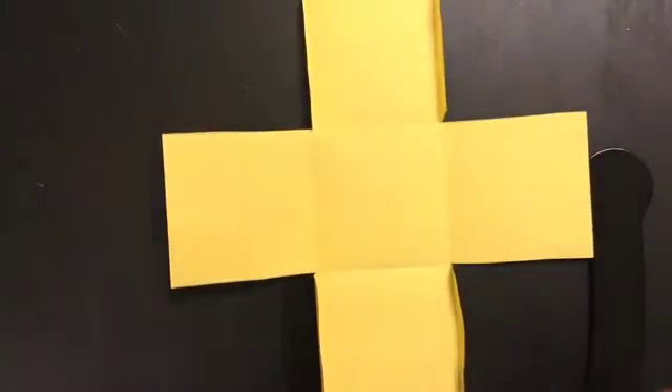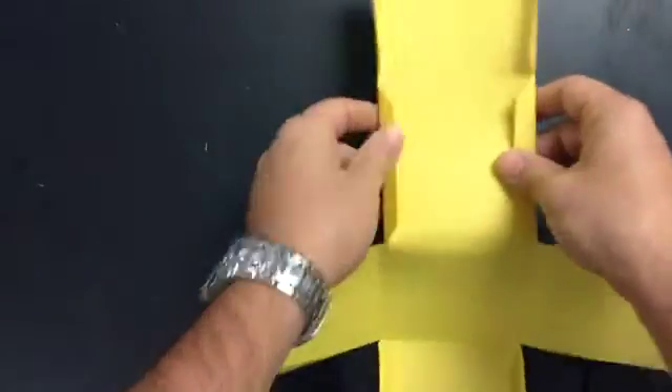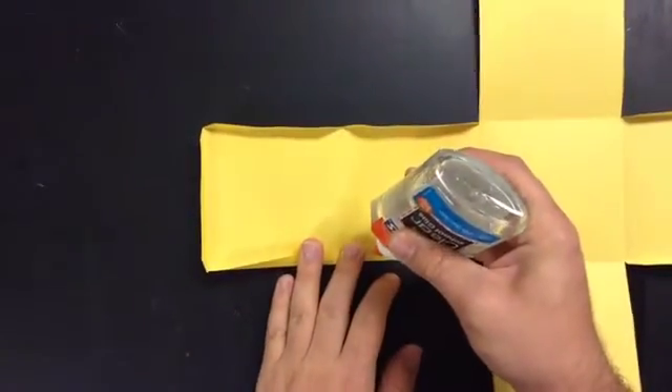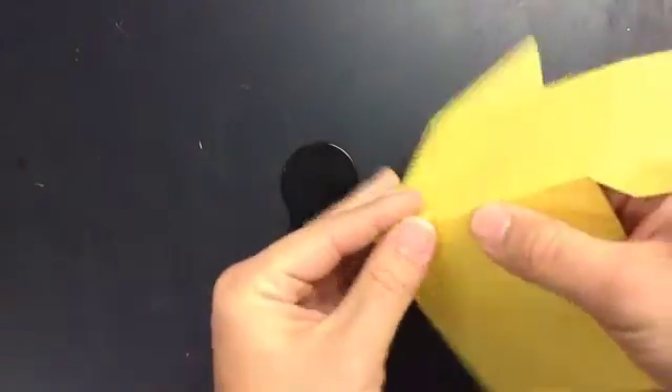For the next step you really need some liquid glue if possible — glue sticks work but they don't hold as well. Don't start with the top one because that will be the easiest to do last. Start right here: put glue on your flap, fold it in towards the middle, and put some glue on here. Remember — dot dot, not a lot — it helps it hold better.